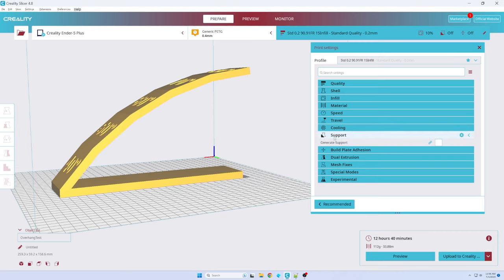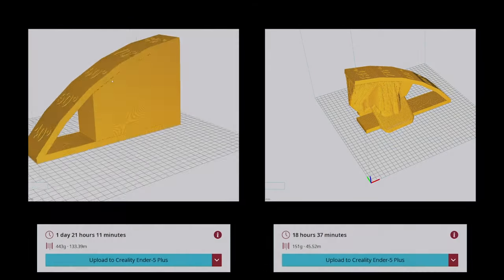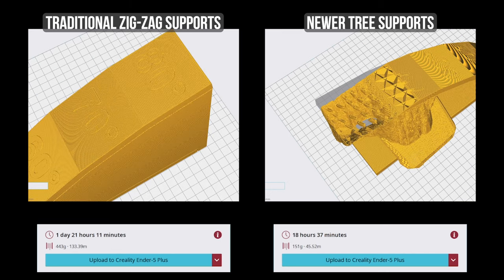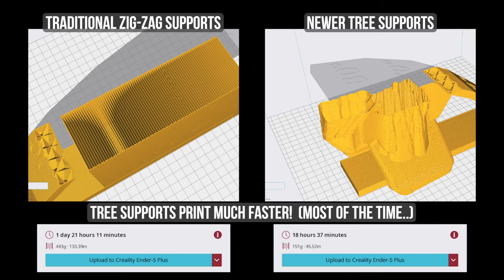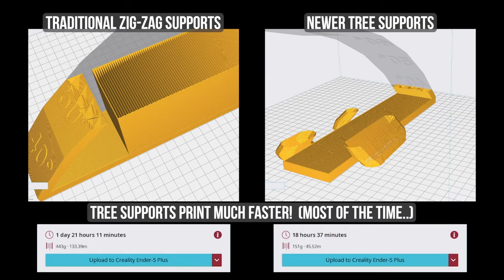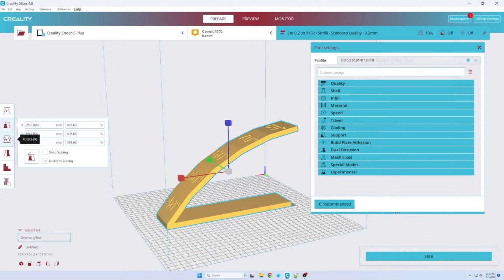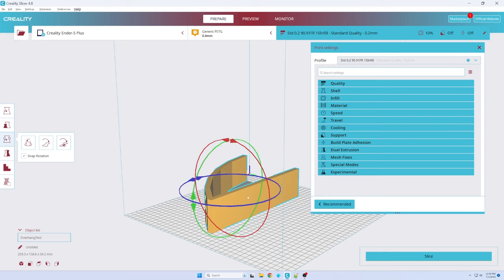So how can I fix this? There are two primary ways. First, we can use a slicer feature named supports. On the left is a traditional zigzag support, and on the right is a newer tree-style support. In both cases, the slicer automatically adds extra support material to the printed model where needed so our print could be successful. When we eventually remove the completed model from our printer, we'll have to remove and discard this excess material. While this results in more printing time and more used filament, we do get a functional print — so it's a win.